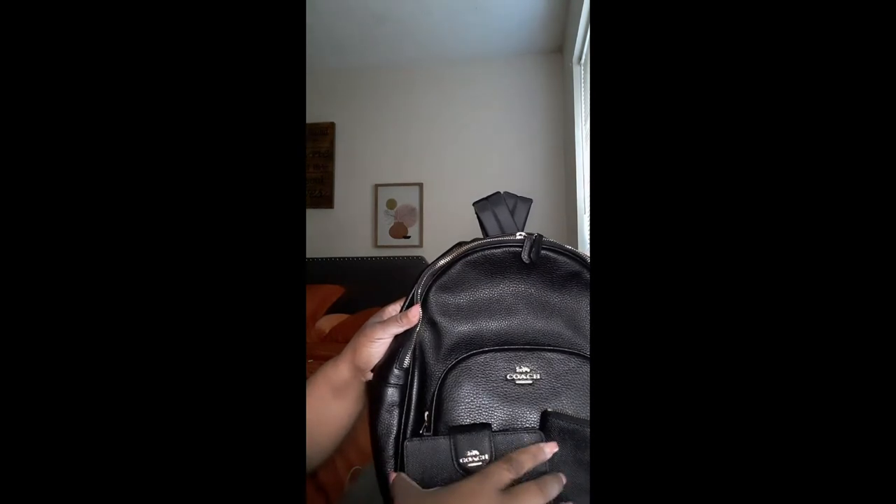Fairly well — there's the wallet, here's the little pouch, and the key ring.